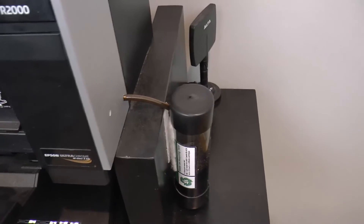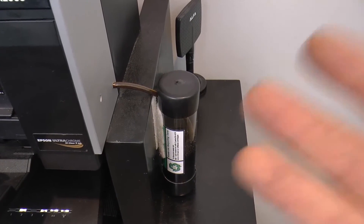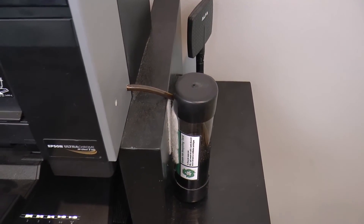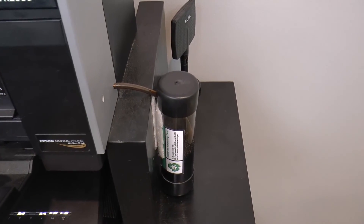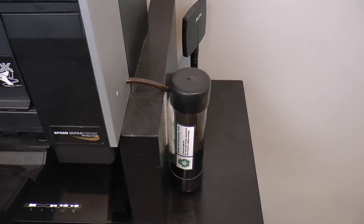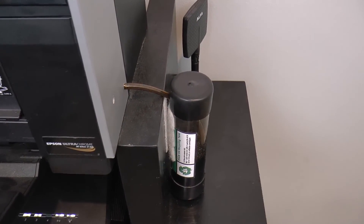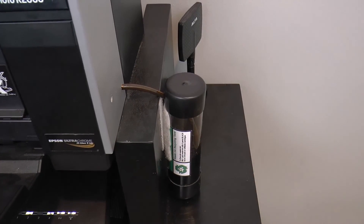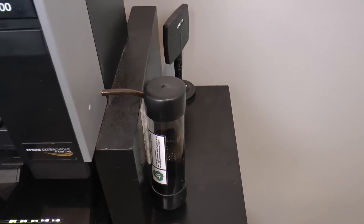Another modification I have is this external ink reservoir, which collects all of the waste ink. Every time you start or turn off your inkjet printer, you'll notice it going back and forth making noises — one of the things it's doing is spraying ink through the nozzles, which normally gets collected in a sponge inside the printer. When that sponge gets over-saturated with ink, it makes a mess — you'll start getting ink streaks on your prints. You can try to clean it out, but it's a messy job. Or you can attach one of these external ink reservoirs to collect all the waste ink. You can see all that in there — that's all waste ink that would normally be inside your printer.